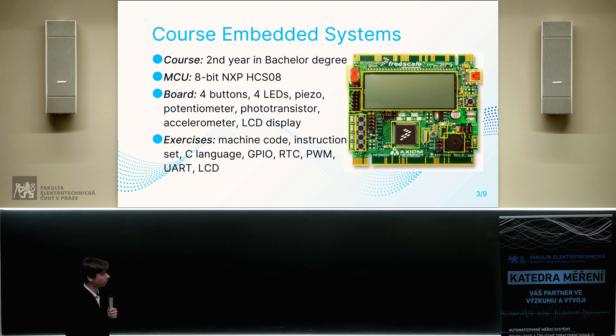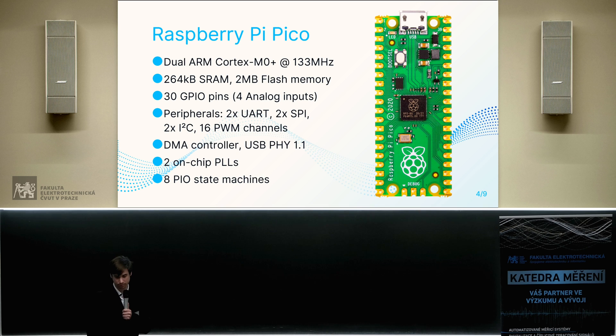Because of those reasons, we decided to use the Raspberry Pi Pico board, which was introduced by the Raspberry Pi Foundation about one and a half years ago. This board is based on their own microcontroller, the RP2040, which is a dual-core ARM Cortex-M0+ and has 30 GPIOs and some commonly used peripherals.